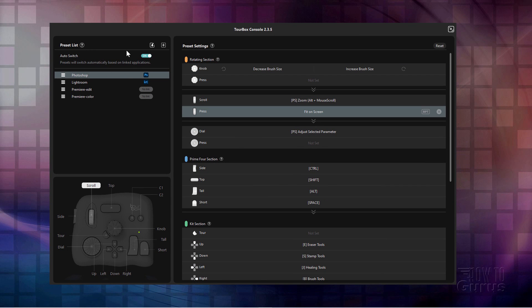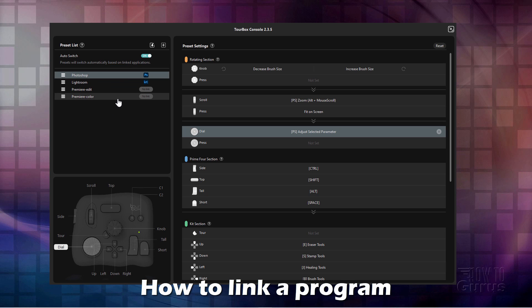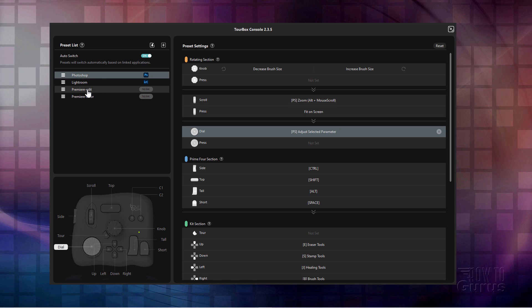And it's also set up to auto switch. So if I brought up Lightroom, it would then automatically switch over and change the presets to match the Lightroom presets. Now on the left-hand side, here are the programs that are currently set up for this. These are the ones that come default with the TourBox. I haven't linked these up yet. And the first thing you need to do is to link your program up to the TourBox console. To do that, you'll have to have the program running. Let me just bring up Premiere and then we'll link that in.